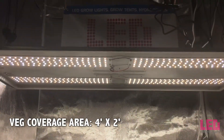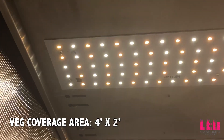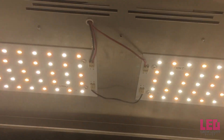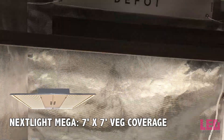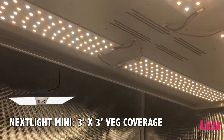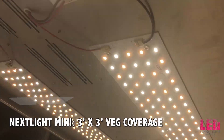Expect a 4-foot by 2-foot coverage area with this fixture. One Veg8 is perfect for a lot of seedlings, many clones, or a few cannabis plants in the vegetative state — or you can grow as many heads of lettuce as you can fit under a 2x4 area. If you need a larger veg light or flowering light, consider the Nexlite Mega, designed to veg a 7x7 space or flower a 5x5 space. You might also consider the Nexlite Mini, which can veg a 3x3 area or flower a 2x2 foot area.